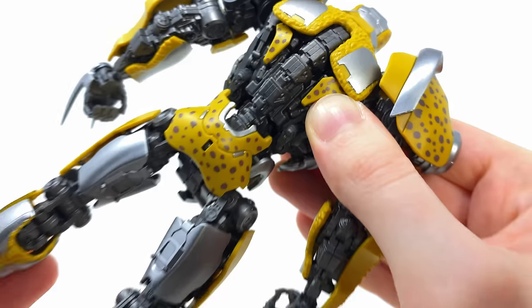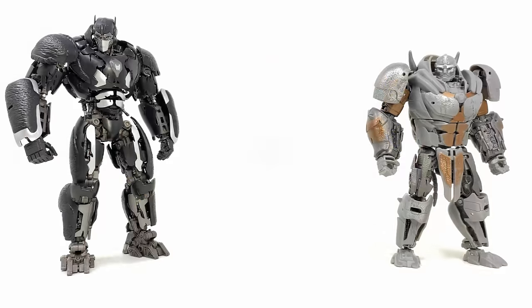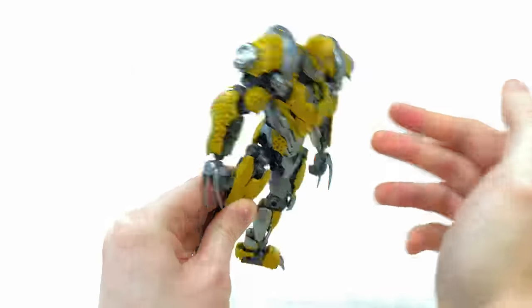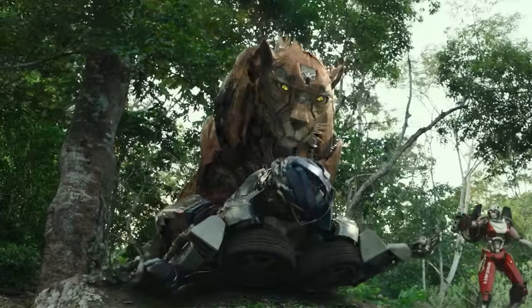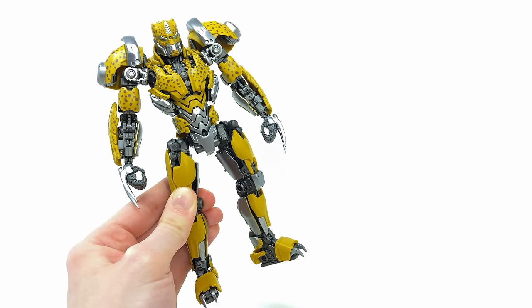Check out some of those internal gunmetal components — it really is just such a brilliant design. If these characters are to make their resurgence in the next live action movie, I really hope we can see way more of their robot forms, because whilst their Beast modes are without a doubt incredible, I really think their robot modes hold a lot of on-screen potential.